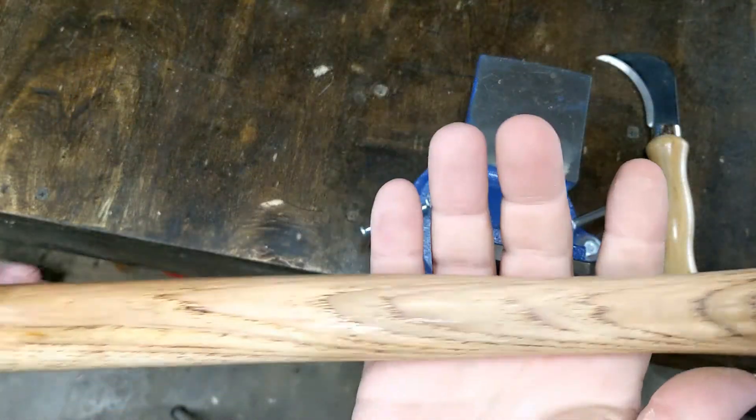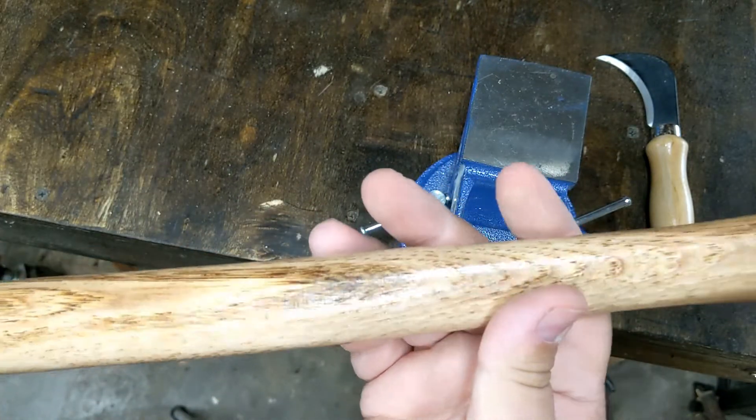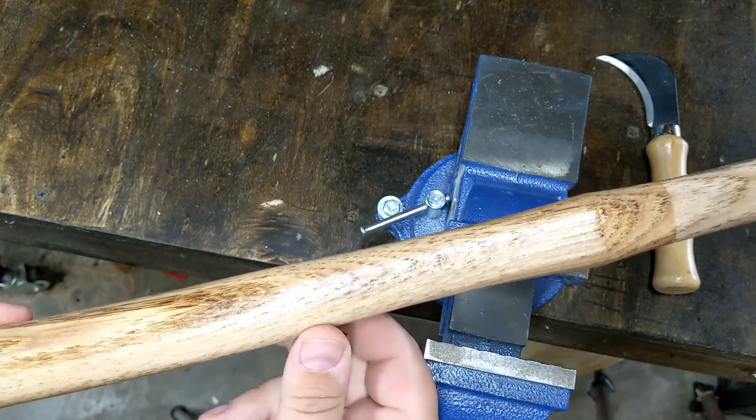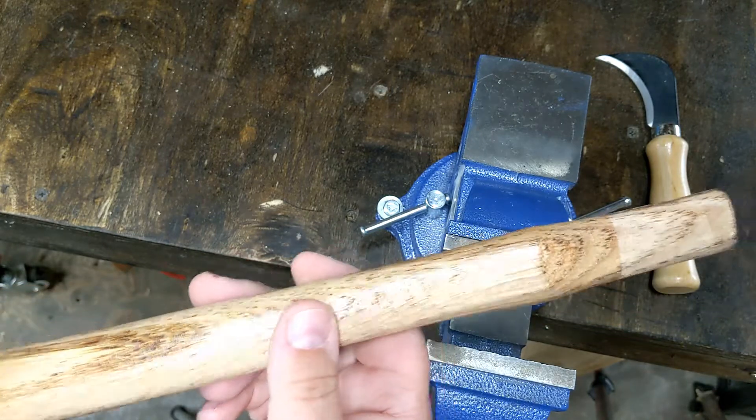Here is the handle. The handle is covered in this varnish, as a lot of new handles are. You can see it's all shiny. So I'm going to scrape most of this varnish off, and then I'll sand it and re-finish the handle.